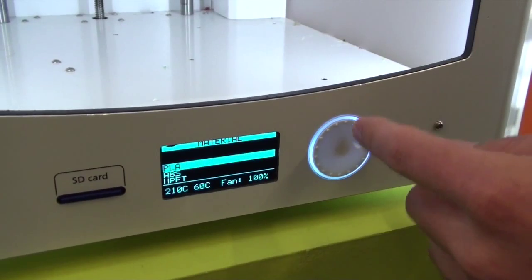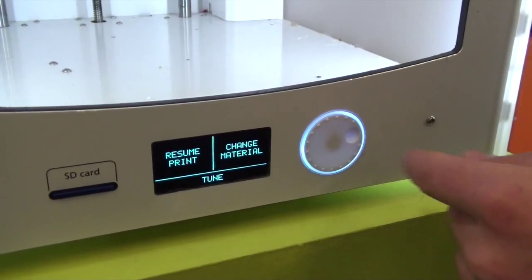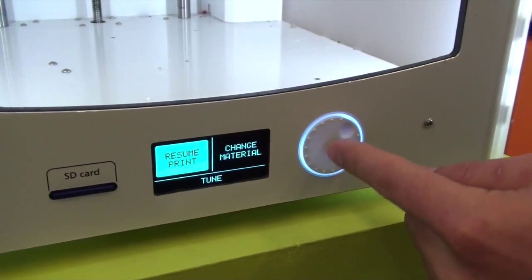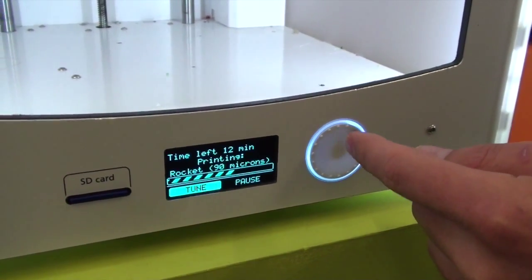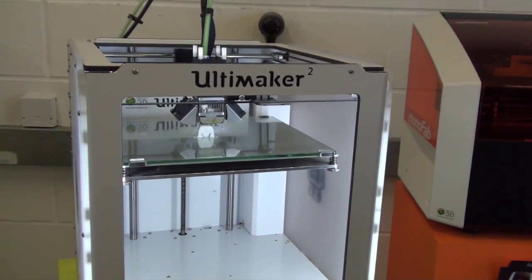Then to resume the print, select Ready, choose the material type which is PLA, then OK, and then go to Resume Print. It will carry on exactly where it left off.